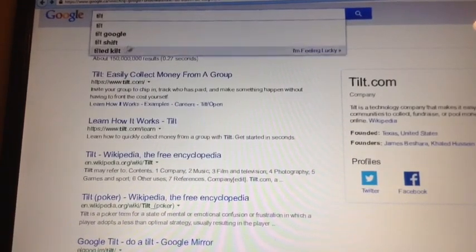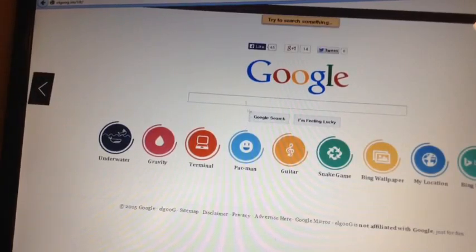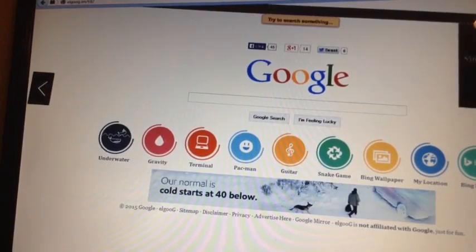Next one is 'tilt.' Search 'tilt' on Google and now Google should just be displayed in a tilt right now.